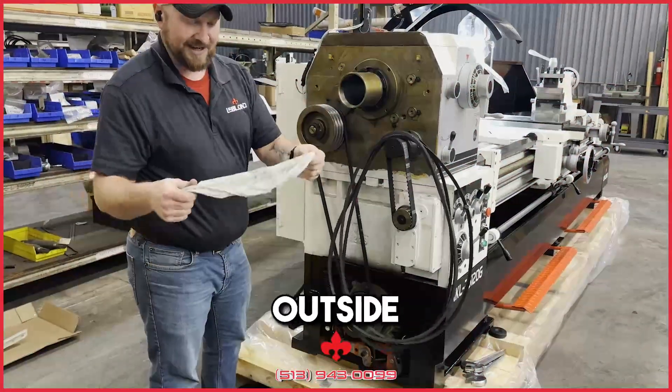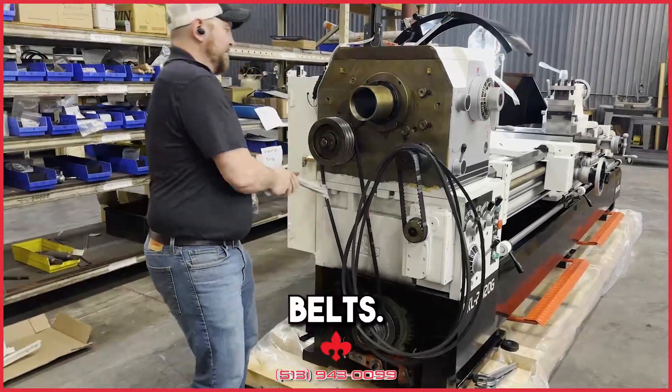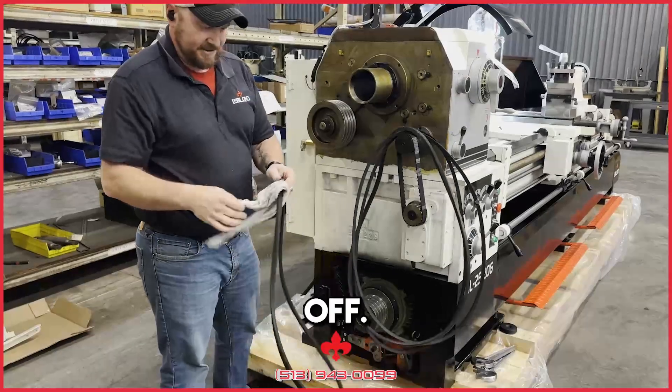Make sure to keep your fingers on the outside of the towel so you don't get them caught in the pulley, especially on the backside when you've got one that has five belts. You're just going to keep going back and forth and pulling it over until it pops off.